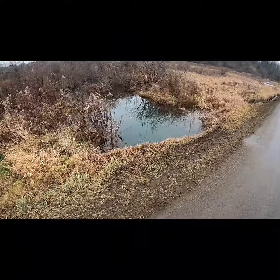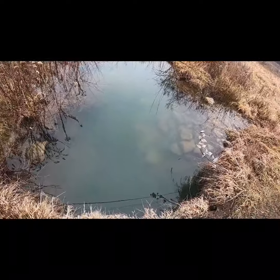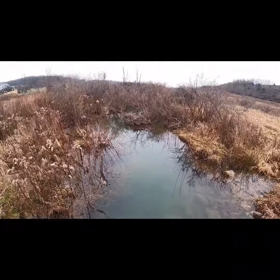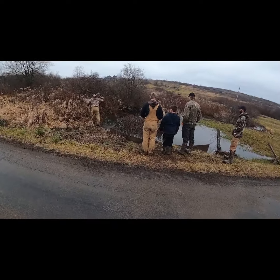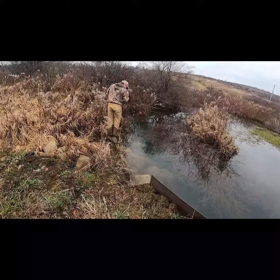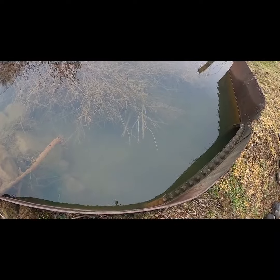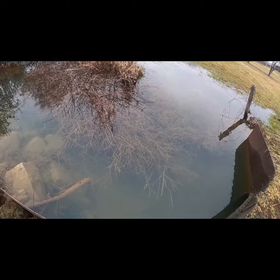Alright guys, down here at the beaver traps - nothing in them. I thought for sure we'd have one here today because we caught that little kit yesterday and I thought for sure mom and dad would be out looking for her, but nothing. Still was just two catches. Let's see if we can get Hunter falling in here. Did you check the other ones Buck? Let's walk down here.